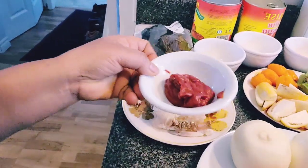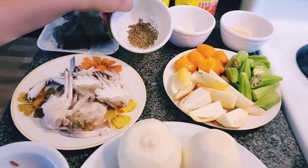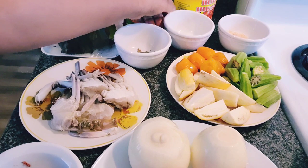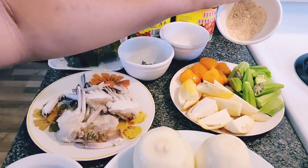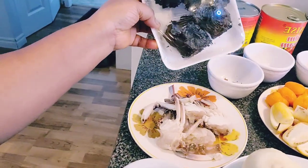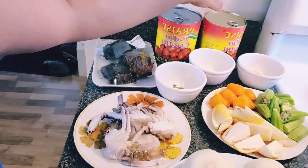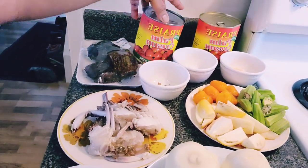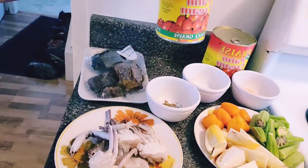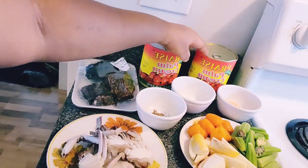Tomato paste just gives a beautiful color. I also have aniseed, salt, seasoning cube, and cod fish. And here is the palm nut itself — I'm using canned palm nuts. I might end up using one and a half cans or two — it's a choice.